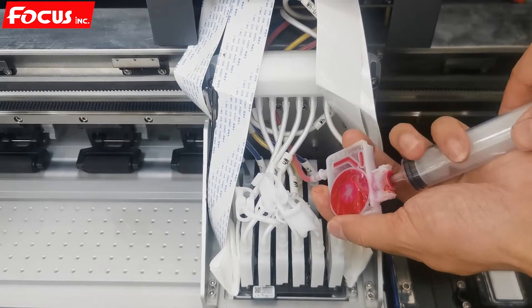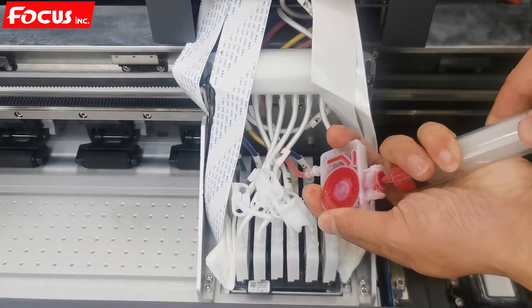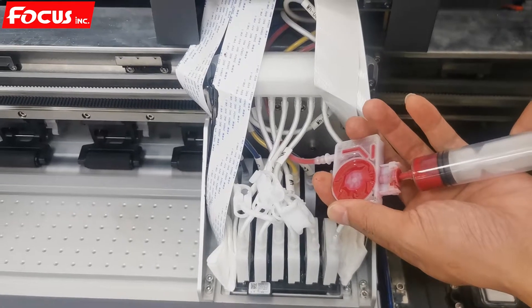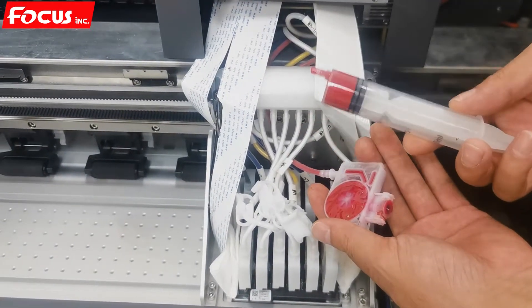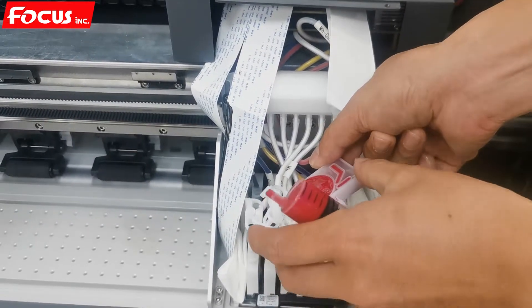We connect a brand new syringe and load the ink out from the ink tank to the ink damper. Please remember: for each different color we must use one new syringe. We fill about 5 to 10 ml of ink.